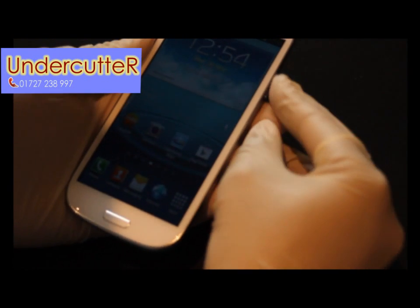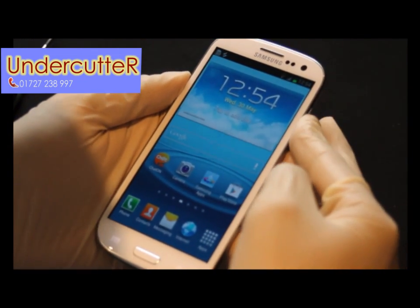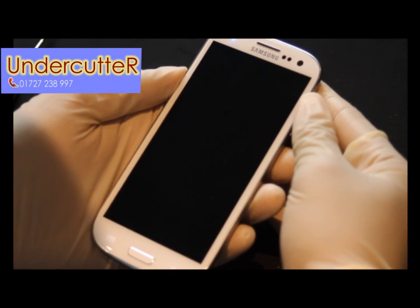Hello and welcome back to part 2 of our Samsung Galaxy S3 unboxing video. I'm just going to see if we can try and disassemble this phone and have a look at what's underneath the hood.